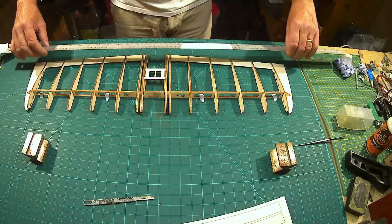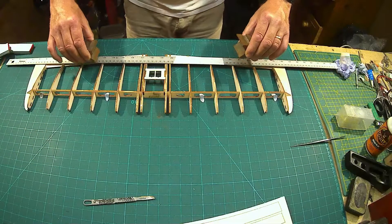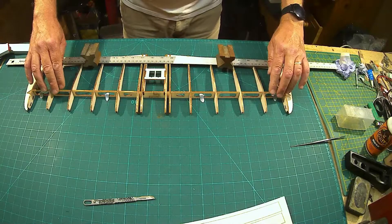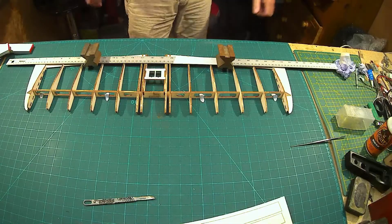I'm now just going to lay this ruler across the back with a little bit of weight on it so there's no warpage going on during the night — it's all firmly down to the bench. I'll see you guys tomorrow.